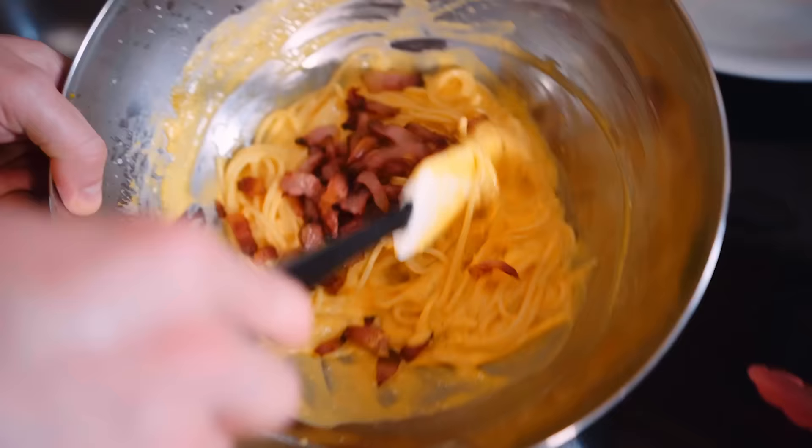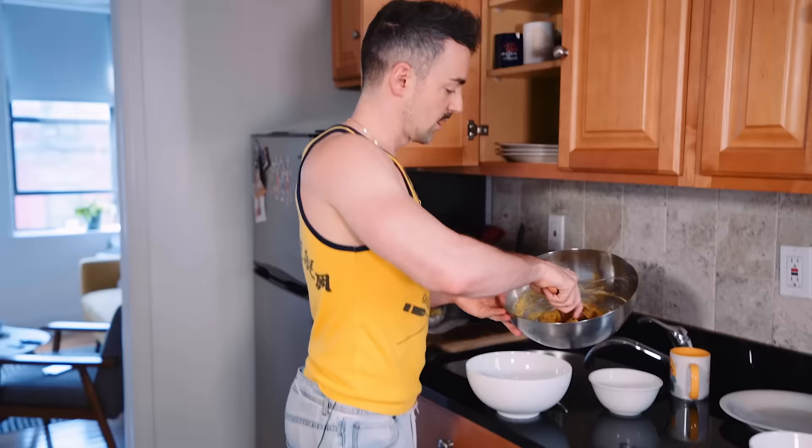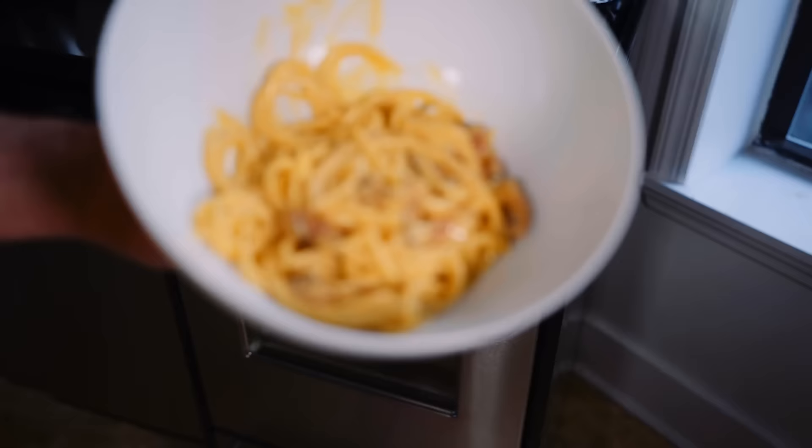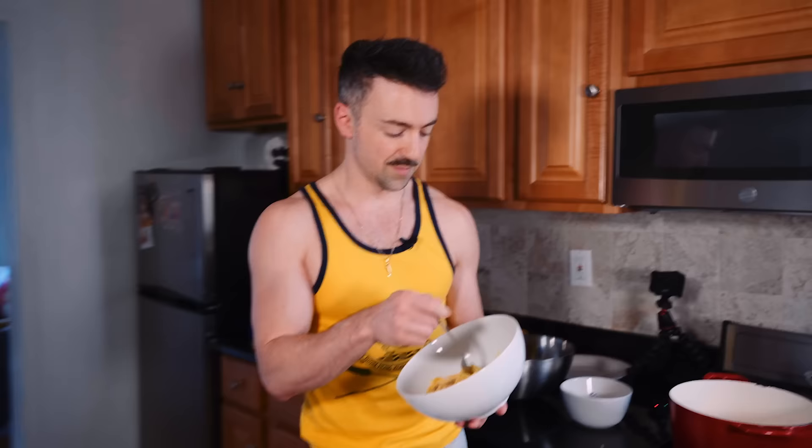And there we go — that's the carbonara. Ecco! I like it really thick. The best part about having the pasta water is you can make it as thick or thin as you want. A nice and glossy, beautiful carbonara. Una carbonara! Let's try it. It's so yummy — it tastes like Rome. Look at that perfectly al dente pasta. Thanks for watching, we'll be making more pasta videos. Buon appetito!